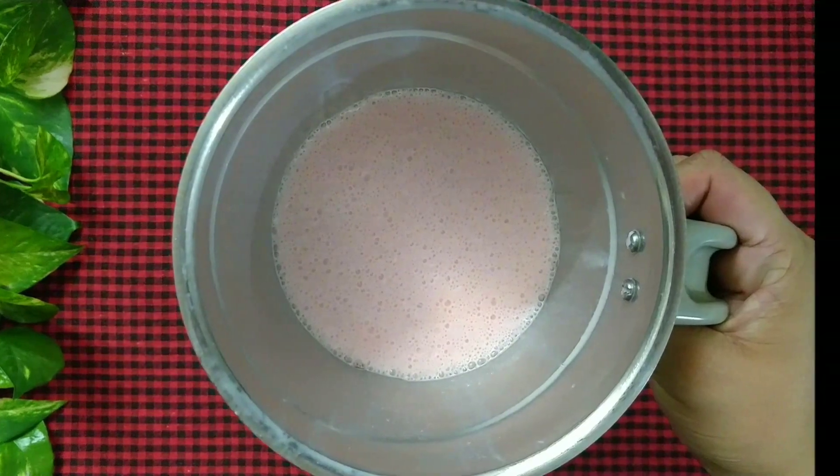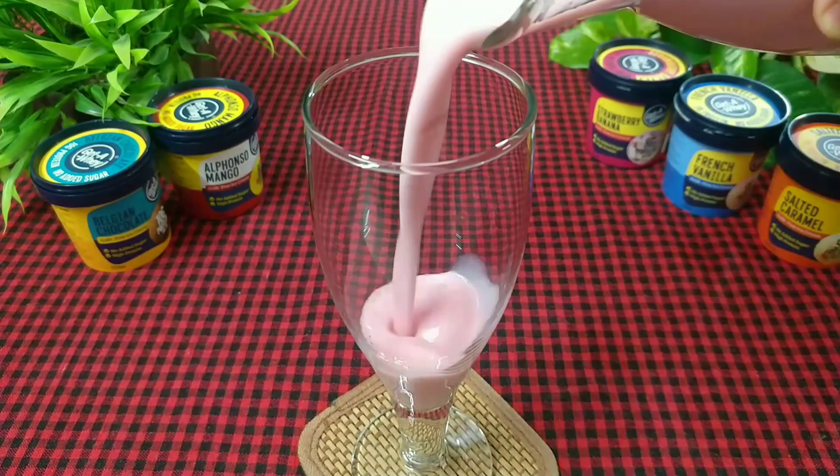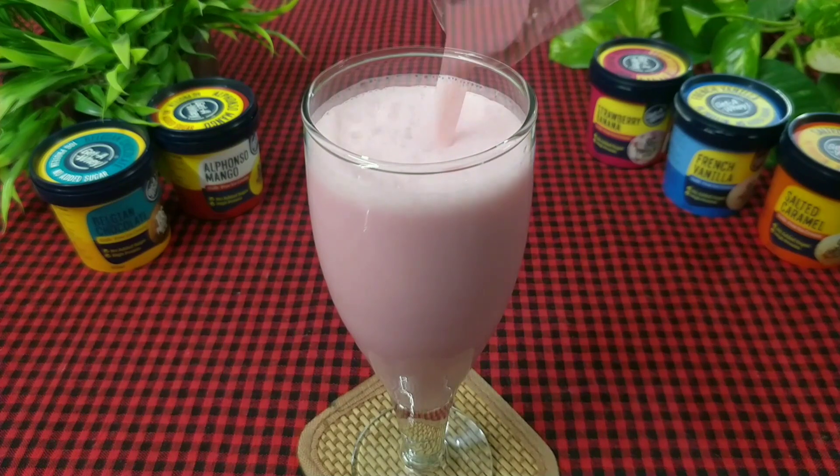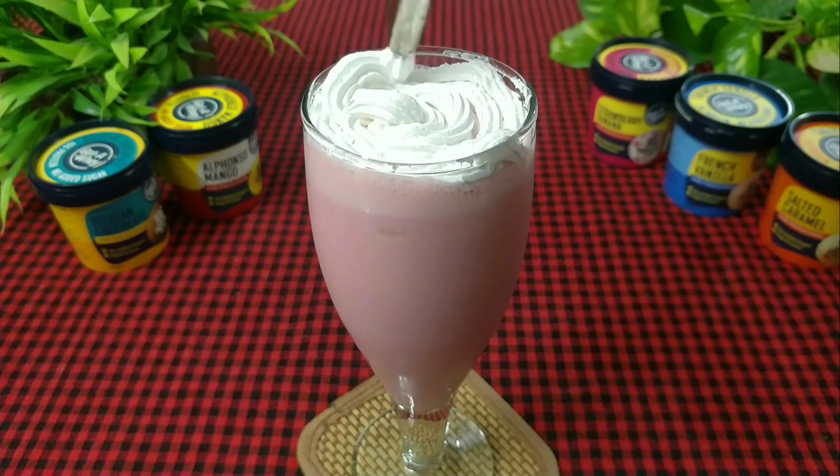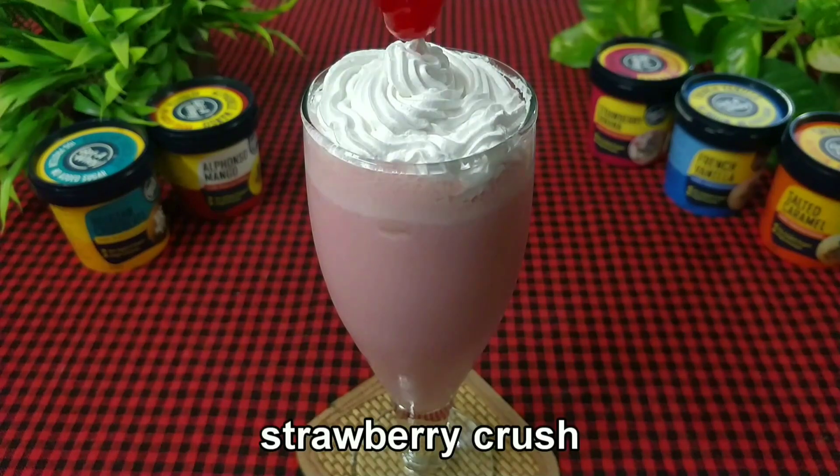Transfer it to a glass. Add the whipped cream and garnish it with some strawberry crush.